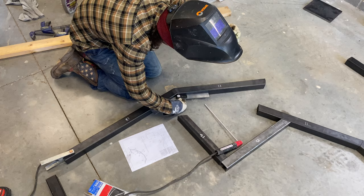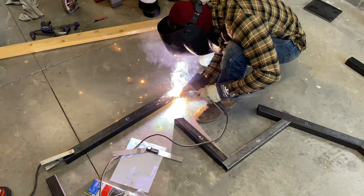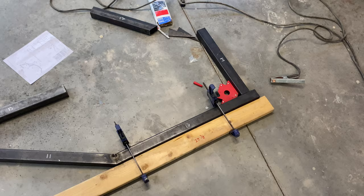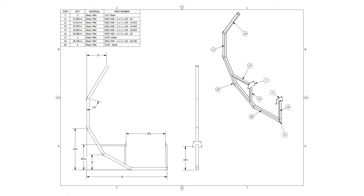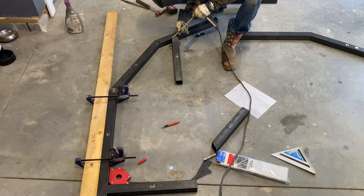Once I was happy with my angle, I went ahead and tacked it in place. Make sure to not fully weld anything just yet in case something isn't wanting to lay flat. I used a 2x4 to measure the height at which part 13 attaches to the side, but once again if you use my measurements, you shouldn't have to take this extra step. But it's never a bad idea to take more measurements than less.